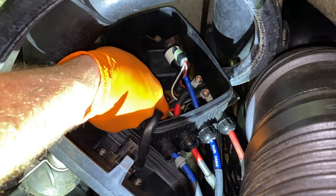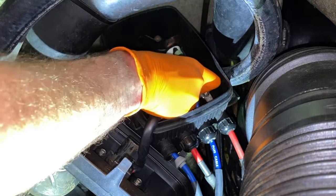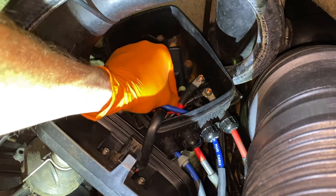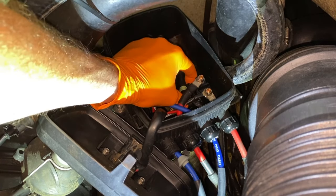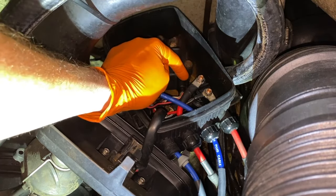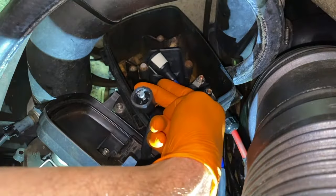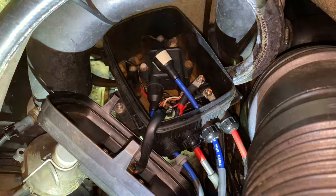Next, grab the electrical connection point that was tucked underneath the red cable and secure it into the right-hand side of the ignition coil. I've cleared all the additional wires — align it properly and shift it in until it clicks and locks in place. Ensure that clip is locked in. Then go to the very bottom and grab the larger rubber boot that connects onto the spark plug wire and push it into place, ensuring nothing is pinched.